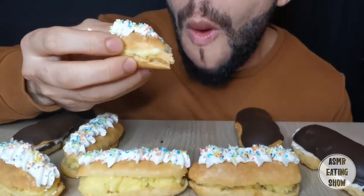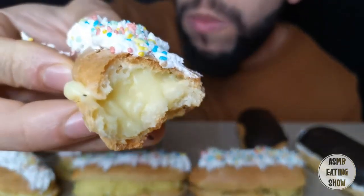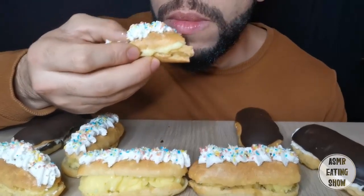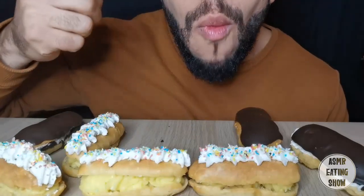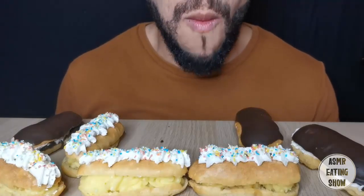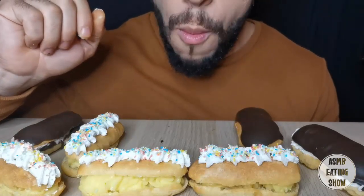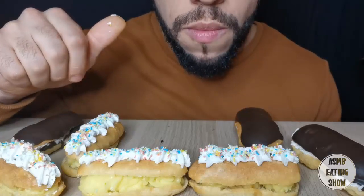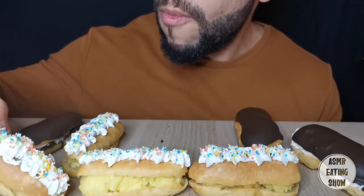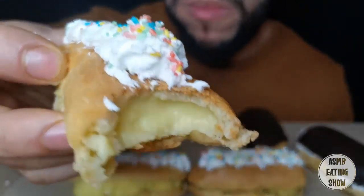I'm going to put it in a little bit. This is a very good taste of the ingredients. It's really good — a good taste of the ingredients.